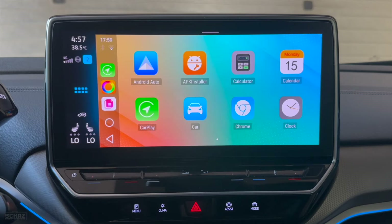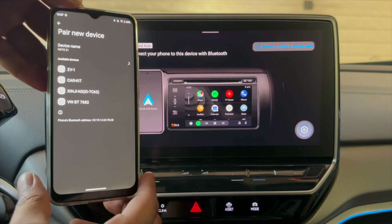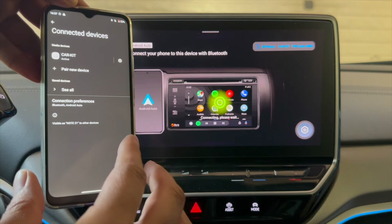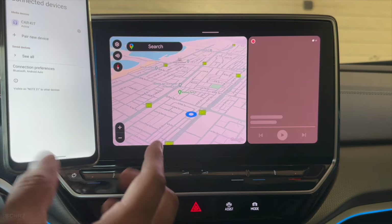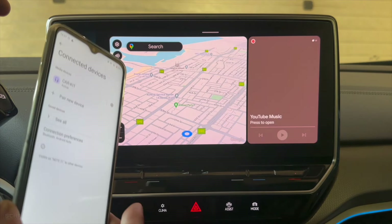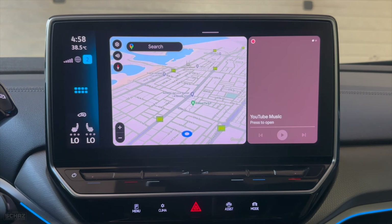Now let's connect to wireless Android Auto. Go to the Android Auto icon, click on it, and you get instructions on screen. On your Android mobile, go to Bluetooth, add a new Bluetooth device, and pick 'car kit' from the list and pair the device. It's again a very quick process — in a few seconds it starts the connection and shows the Android Auto home page on screen. Very quick to connect, and just like Apple CarPlay this is a one-time process. Every time you come to your car it will automatically detect the connection and take you to Android Auto as long as Bluetooth is on.